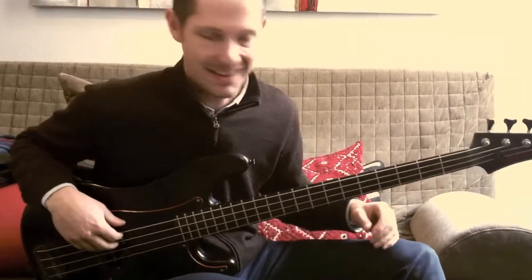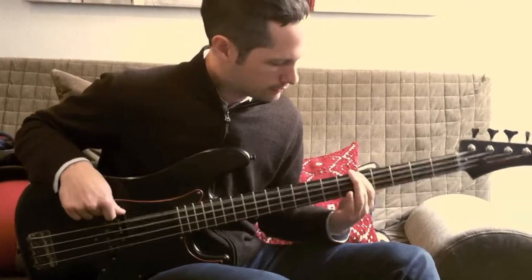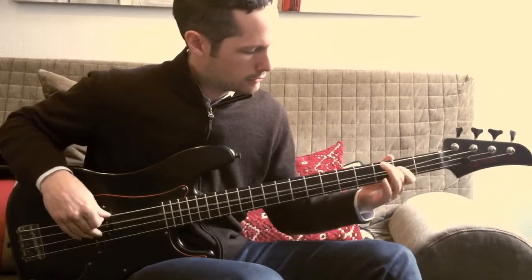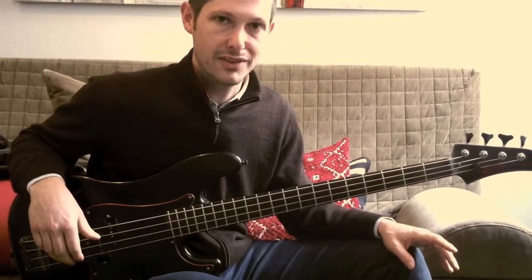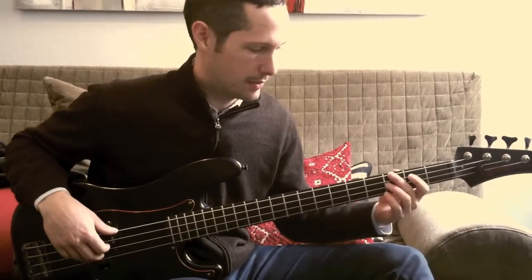And then it goes to the run, which I didn't quite nail there, but it goes. And that's another little section I could break down, but that's enough for this one, I think.